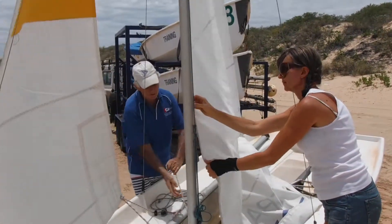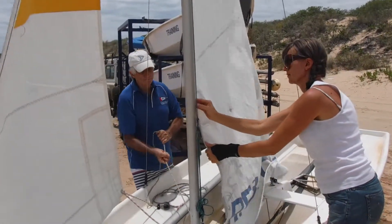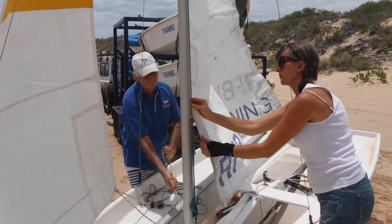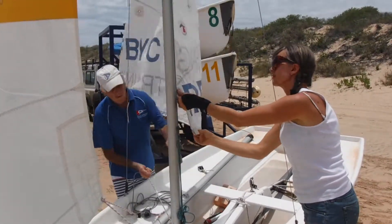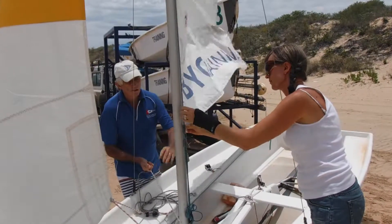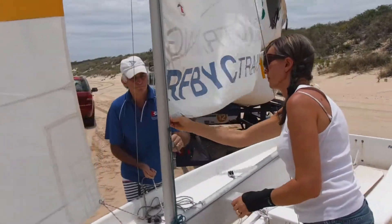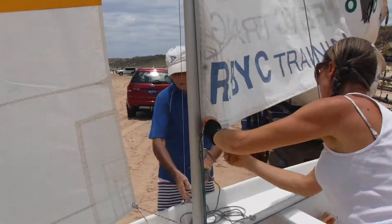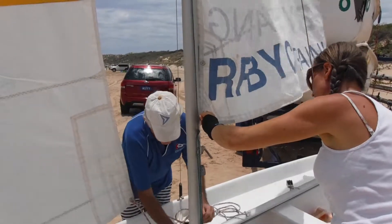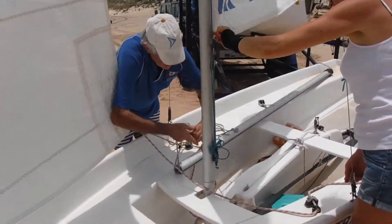We're hoisting it up, all the way to the top, and then we're going to secure it and clip it off like we did the jib. If we ever need to lower the main in a hurry at sea we want to be able to — and then we clip it off on the horn cleat, exactly like we did for the jib.